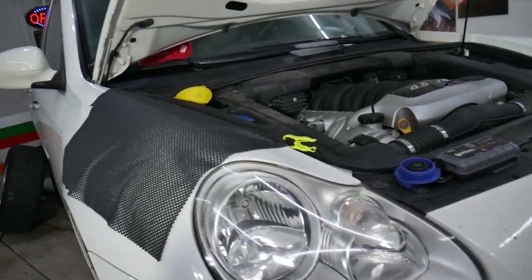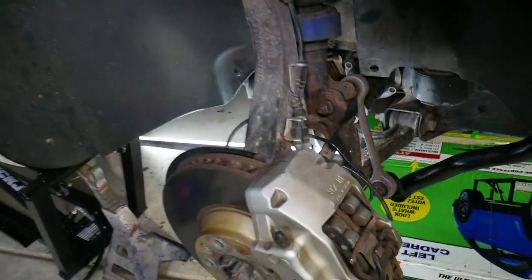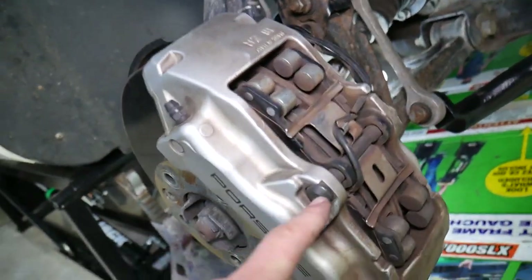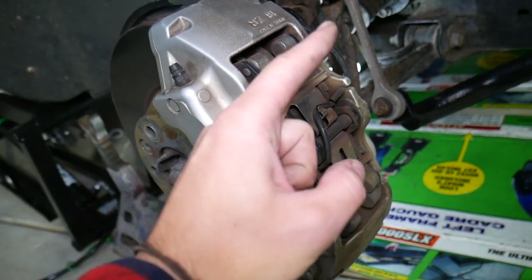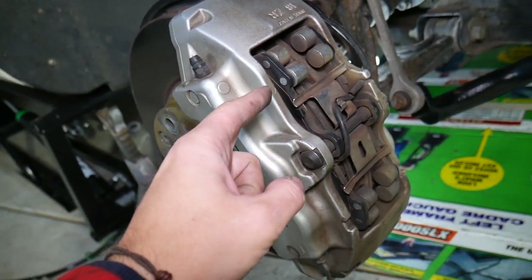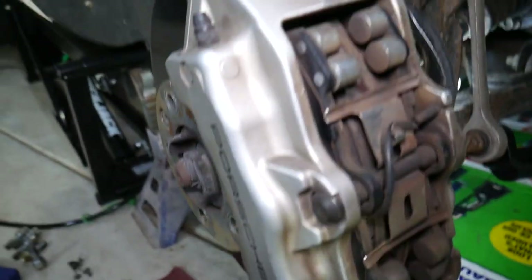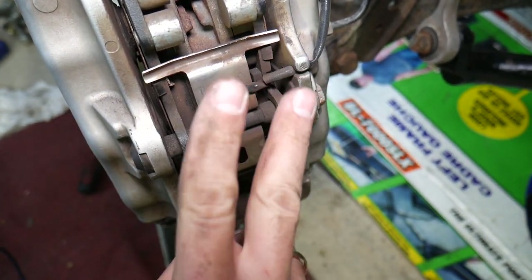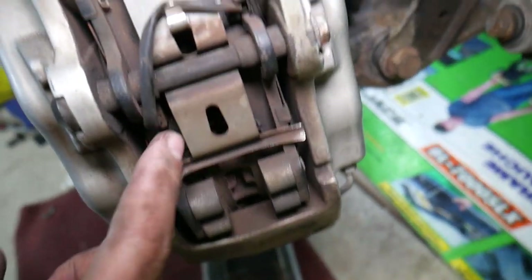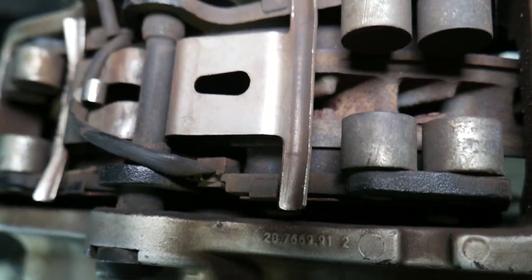What we have specifically here is a Porsche vehicle, but it doesn't matter — most modern vehicles come with a special sensor on your brake pads. You may have one brake pad wear sensor on the front for both tires, one for the rear tires, or you may have four sensors, one on each wheel. German vehicles most of the time will have four sensors or two sensors. This sensor is right here and it detects if your brake pads are worn out.